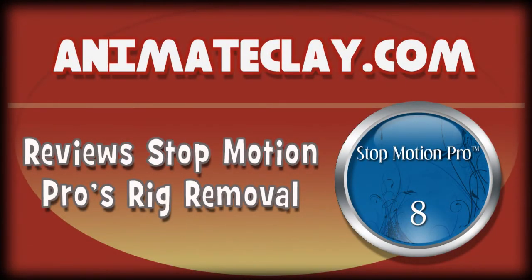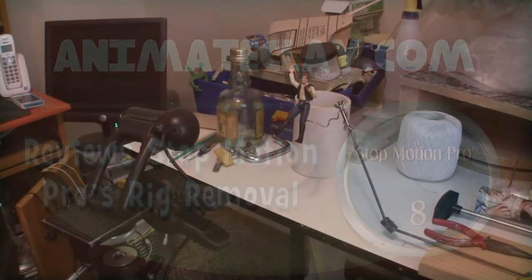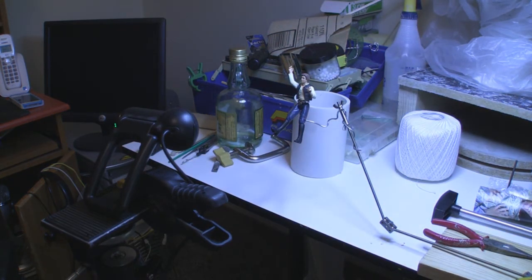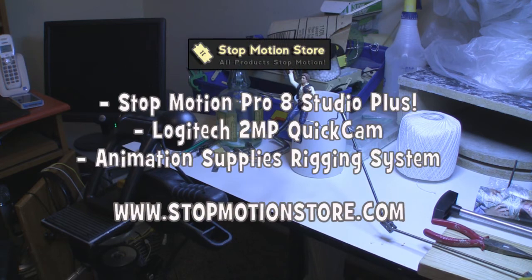Hey, this is Mark Spetz from animateclay.com and today I'm going to do a quick review of a very specific function in Stop Motion Pro version 8 — rig removal. Rig removal is a really popular topic in stop-motion because you can make your characters fly.